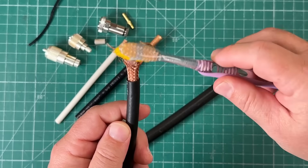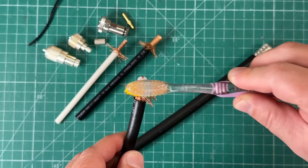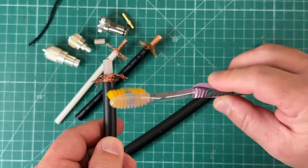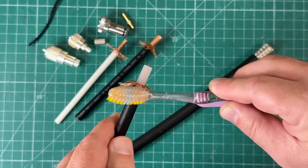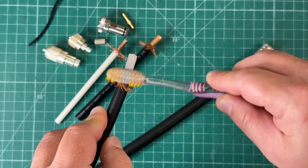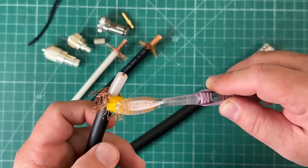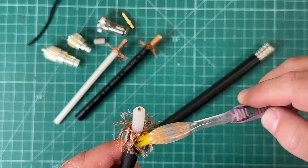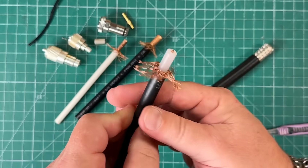For the RG213 from ABR Industries, same thing: just separate it a little bit at the top, then start brushing, revealing the center dielectric and gradually unbraiding the shield. Look at that — it's beautiful! There's your RG213.